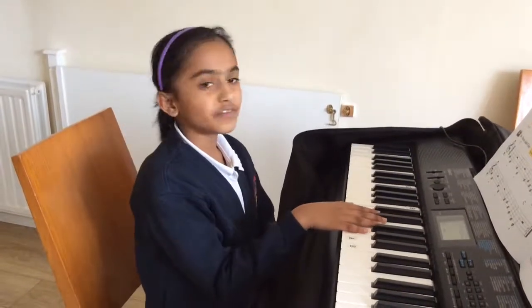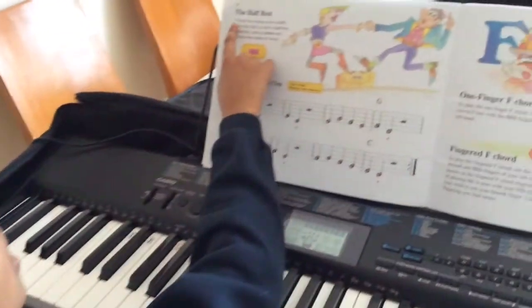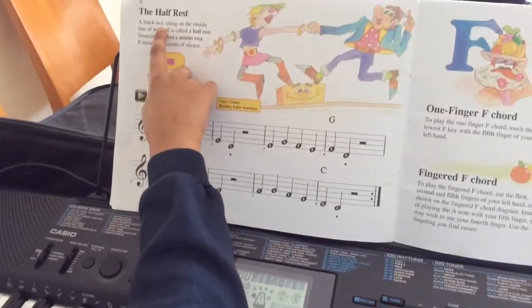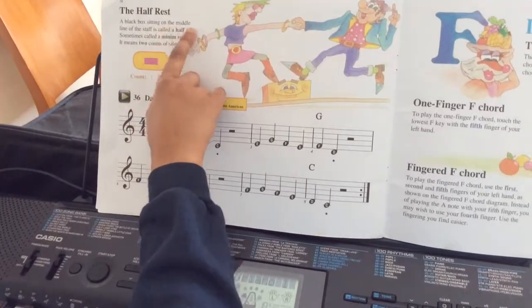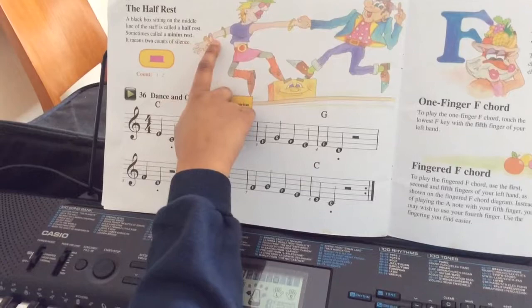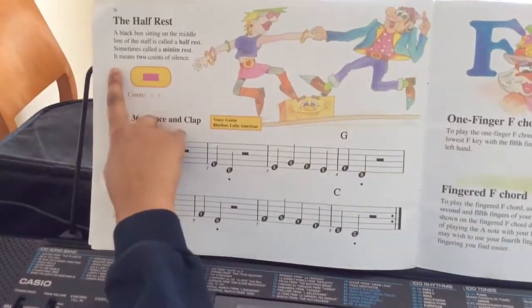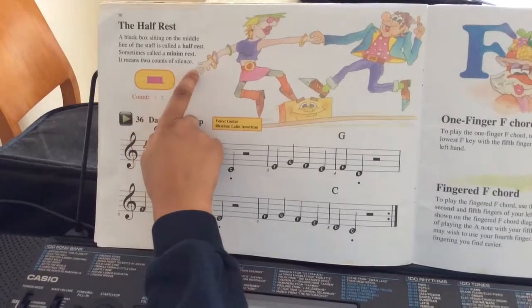Hello, today we're going to look at the half-rest. The half-rest — a black box sitting on the middle line of a staff — is called a half-rest, sometimes called a minim-rest. It means two counts of silence.